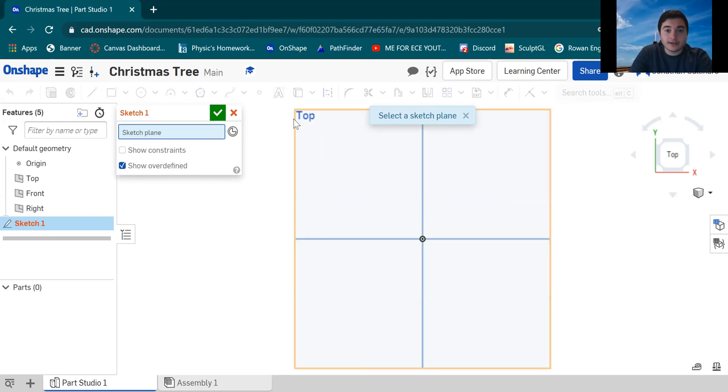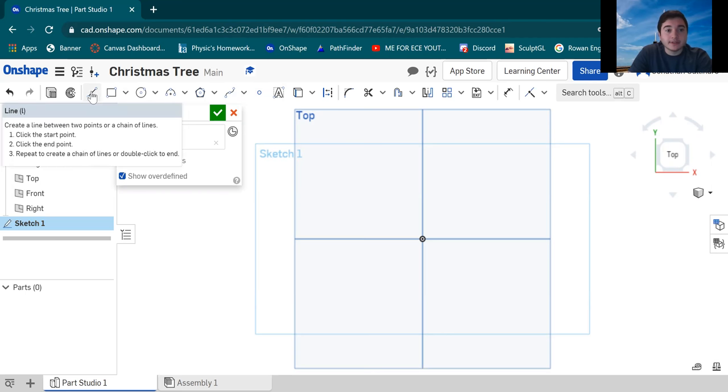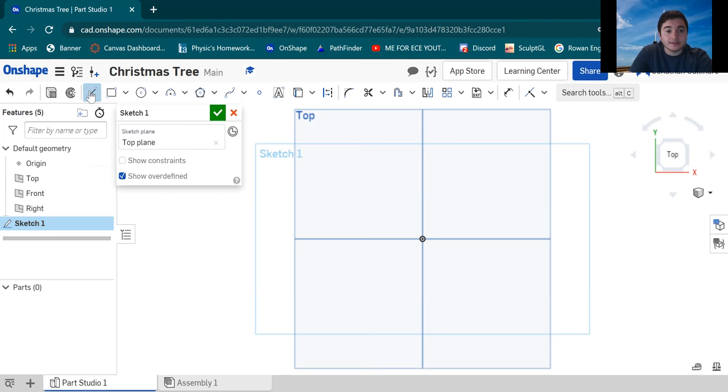Click on the plane to select it — hover the mouse over and it'll highlight, then click anywhere inside the box. Next, take the line tool up here. Think of it almost like drawing — these are your tools, like different types of pencils. Click the line tool, hover over the origin, left-click right here, and then drag that line horizontally. Onshape actually snaps it for you parallel and makes your line straight, so you don't have to worry about that.